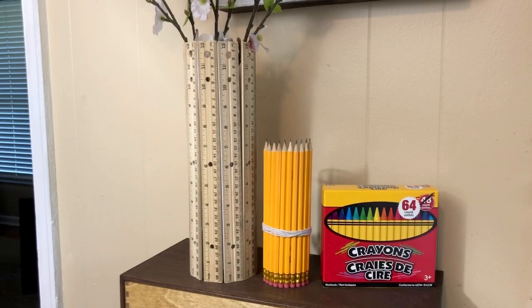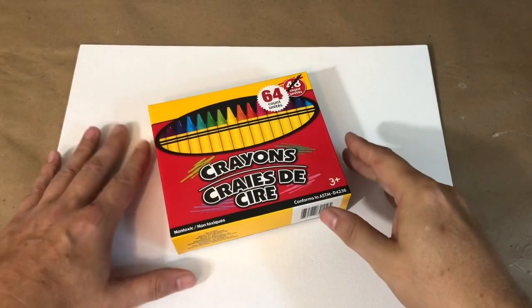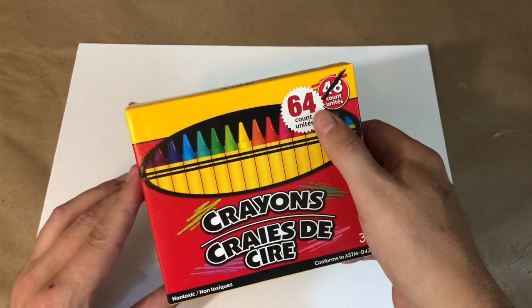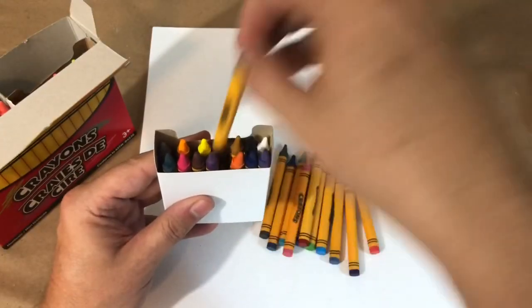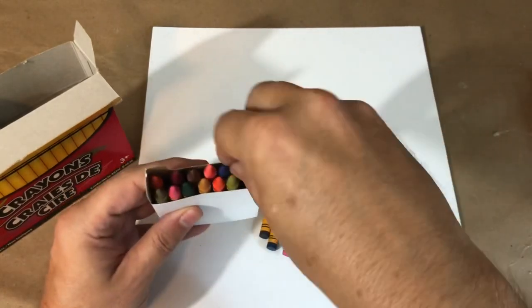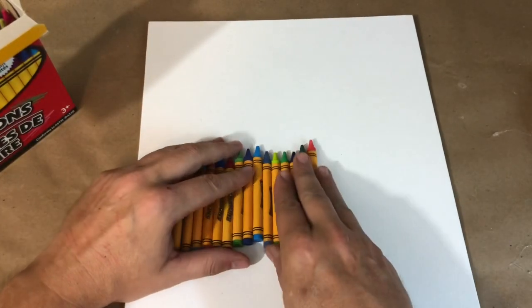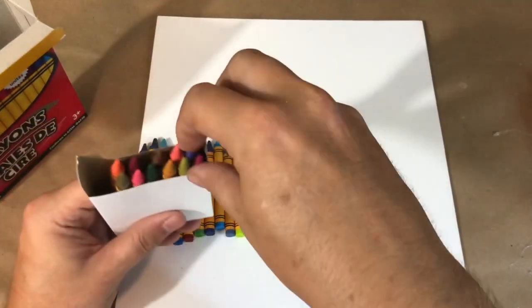I love the setup — the tall vases are perfect for flowers or even pens and pencils. But I'm looking at that Crayola box and I think I can make something with these guys. So I took my box of 64 crayons and also grabbed a Dollar Tree canvas — this particular one is an 11 by 14 size from Dollar Tree, but you could really use any size canvas. I've got 64 crayons to choose from, so I'm going to pick all my favorite colors and just place them on the canvas. I'm not really worried right now about the setup — I just want to make sure I get enough crayons to go completely across that canvas.